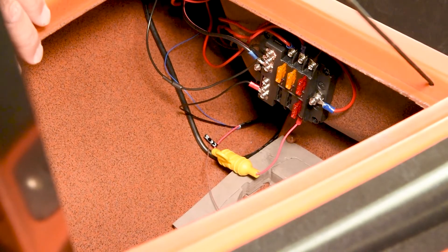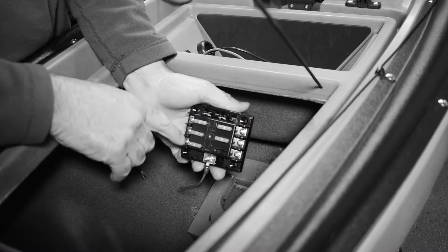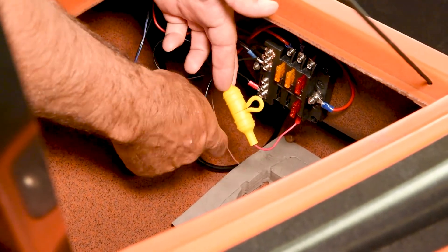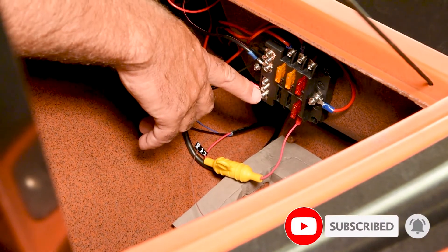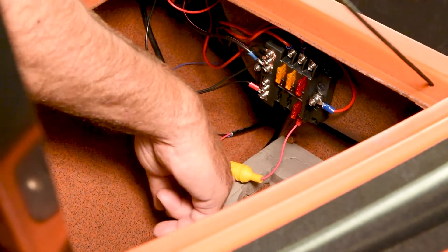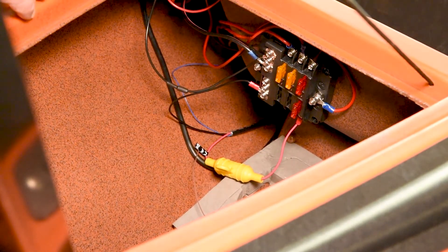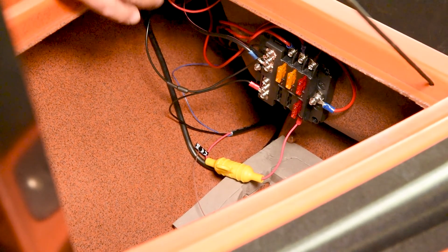From my previous video on how to power your kayak, we put a power block up front with the fuses. We take our power cord for our Garmin, which has a fuse, a negative and positive, and we just went ahead and put that into our power block. We're actually double fused — fused with the power coming in from the battery as well as the power lead for the Garmin. This power lead then runs back to the cockpit panel in the back.